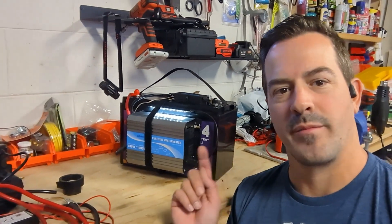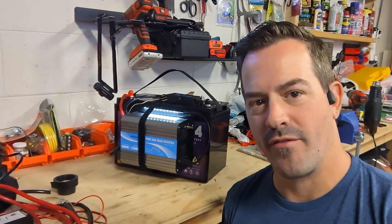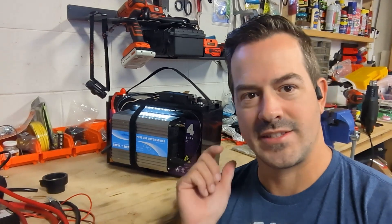Hey guys, this is John with Tackle That, and today we're going to be reviewing this 1280 watt hour battery system with a 600 watt inverter. Great for having some power on the go or for a power outage. So let's tackle that.